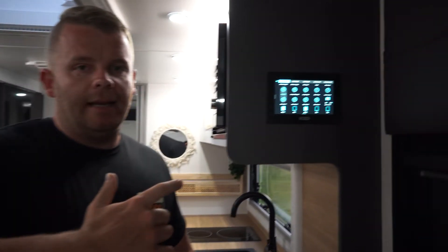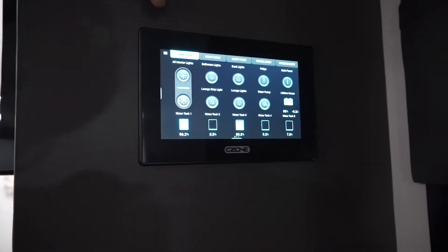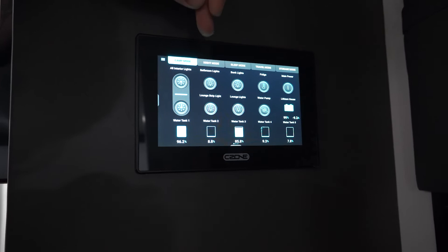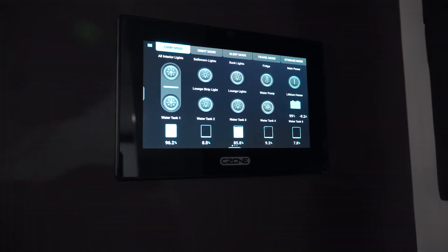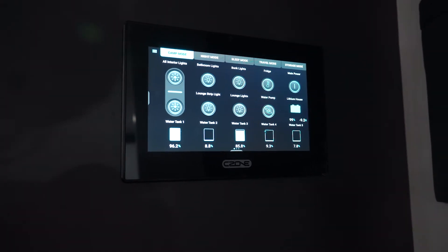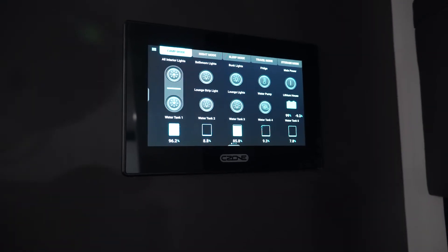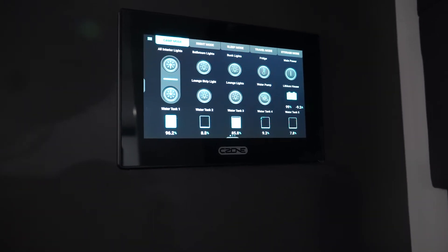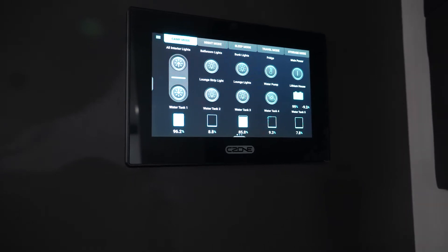We'll jump across here to the C-Zone. This is what we call the favourites page. Along the top you can see where camp mode is currently highlighted, but you also have night mode, sleep mode, travel mode, and storage mode. For instance, camp mode we've got it set up that everything pretty much turns on — all the lights around the fridge and everything, minus the caravan because it's not needed for camping. Storage mode, everything turns off. Travel mode, everything off except for fridge, and the caravan automatically turns on.